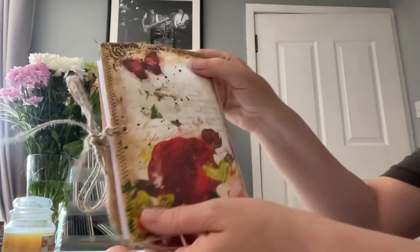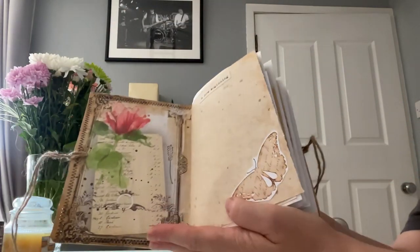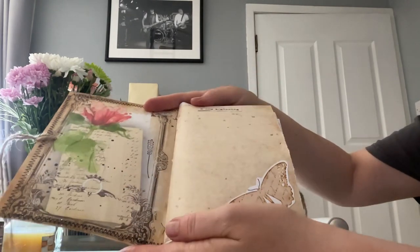I do like the cover with the flowers and butterfly and bird on it. This is for sale on my Etsy - Minx Creations UK. That's quite striking paper inside - I've done a bit of stamping here and there.